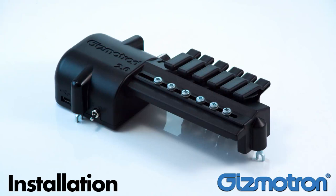This video is going to show you how to install the Gizmotron 2.0 on a Stratocaster body, but the same basic procedure can be used for any electric guitar or bass.